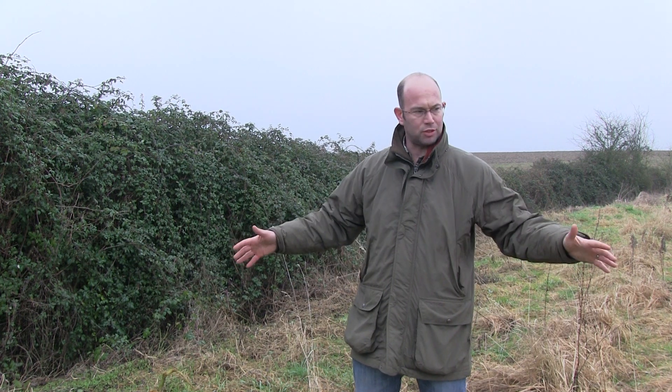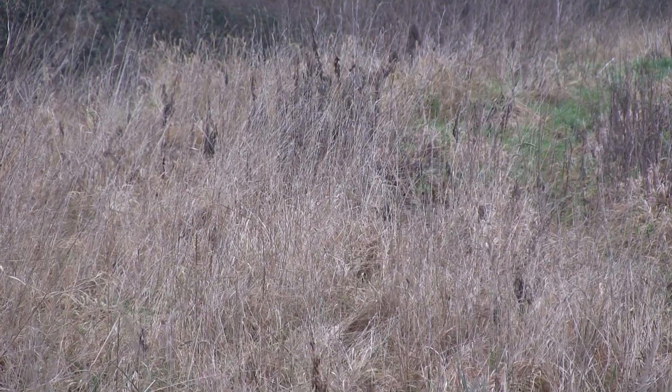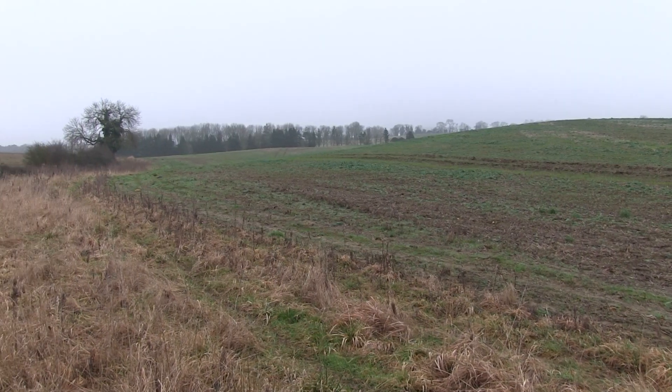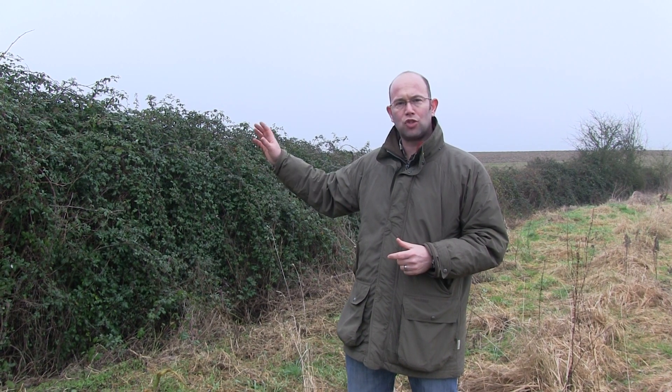The first technique is what I'm standing on — we've got a grass tussocky margin which acts to intercept pesticides and fertiliser from the arable field to my left. On the other side of the hedge we've actually got a pollen and nectar high-level stewardship margin, which can help provide insect feed and cover for birds, as well as intercepting and protecting the water running down through this valley.